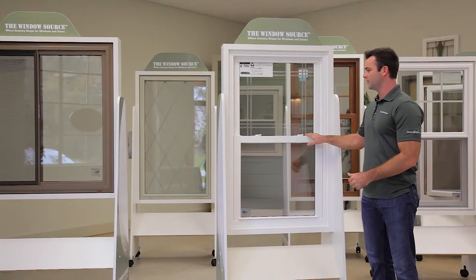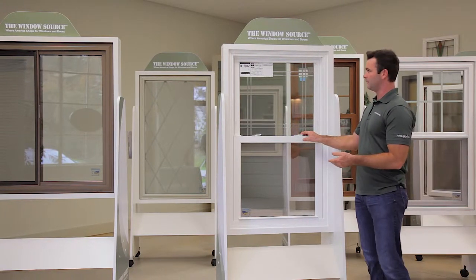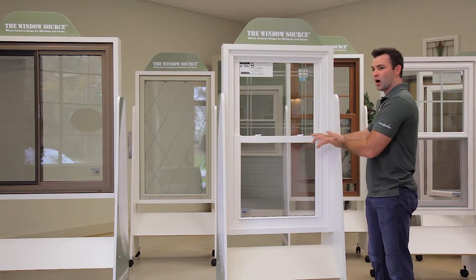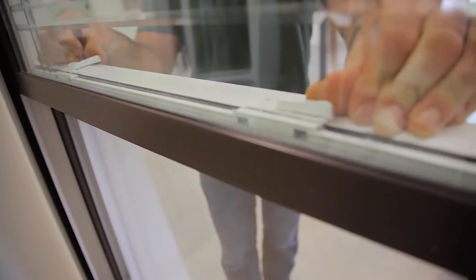This is our Seabrook series, also known as our 9000 model — our premium style double hung window. Double hung means both sashes will operate independently. They will also tilt in for easy cleaning. This window comes with all the bells and whistles, including recessed latches and easy tilting latches.